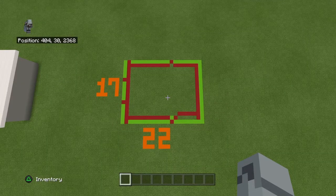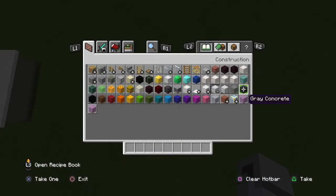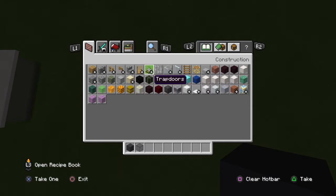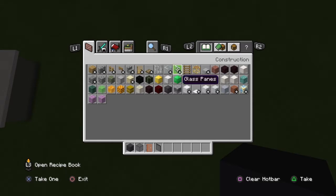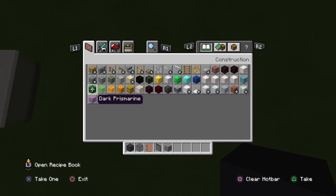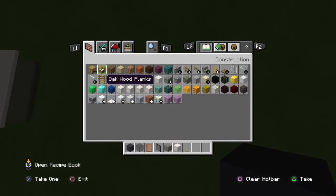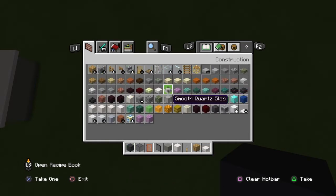This build is 22 by 17. The materials you will need are: gray concrete, black stained glass blocks, acacia doors — you need a lot of black glass and a lot of gray concrete — black stained glass panes, light gray concrete, pillar quartz block, trip wire hook, oak wood planks, and smooth quartz slabs. That's actually all you need.